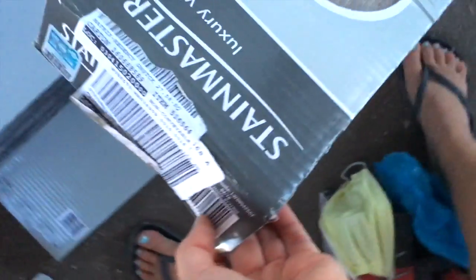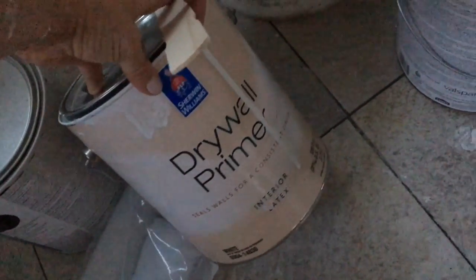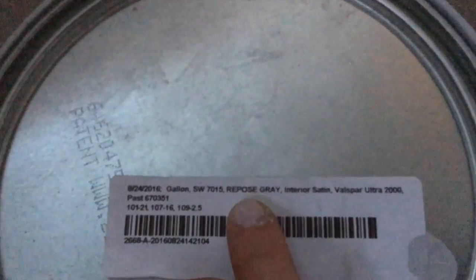This is the flooring we used — Washed Oak Dove, Stain Master from Lowe's. And then our paint: this was the primer — drywall primer, it worked really good. And this is the sealant paint. And then this is the gray on the walls from Valspar, and it is Re-Closed Gray.